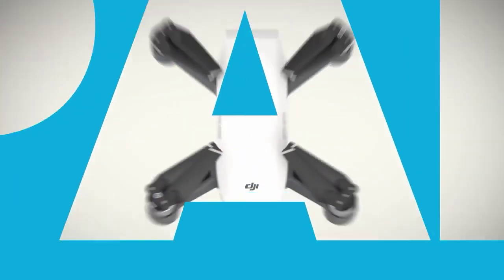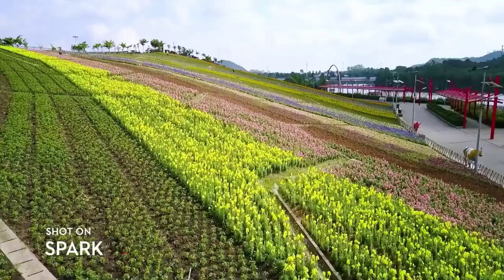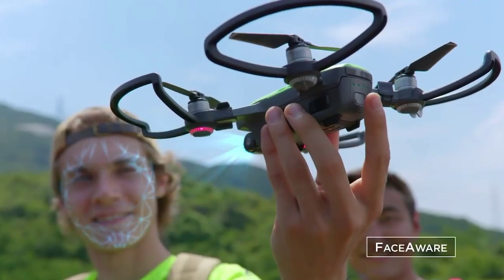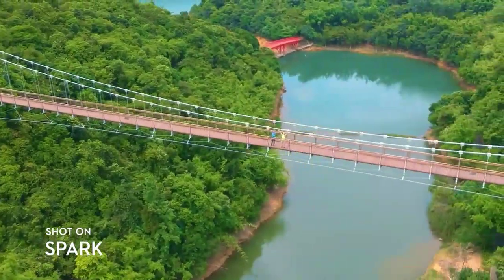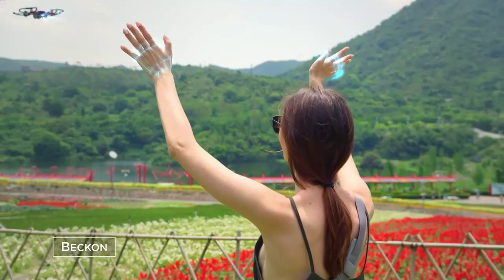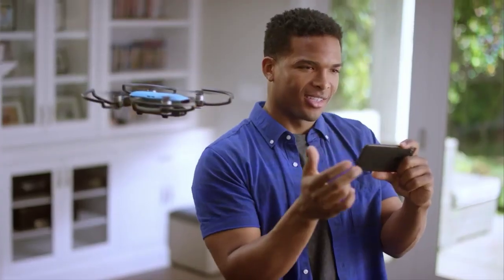Meet Spark: small, colorful, smart — a powerful flying camera that you can take anywhere. It's so clever it activates by recognizing you. Just launch it from the palm of your hand. It even returns when you call it and lands just like that. Can't get everyone in the shot? No problem.